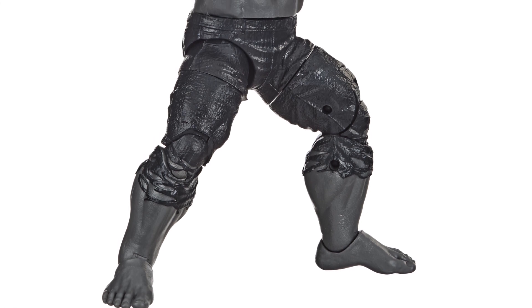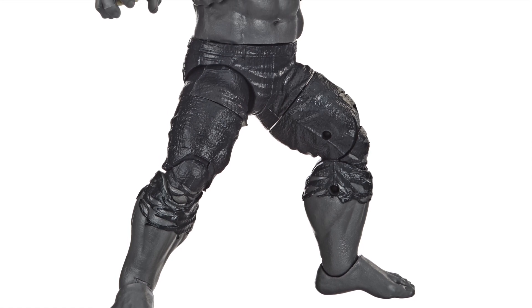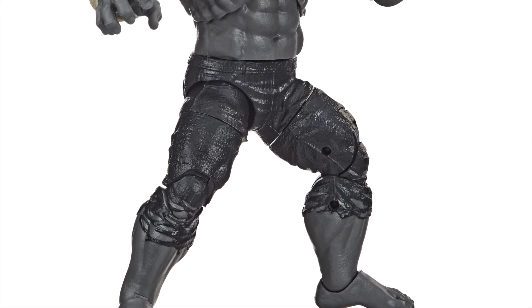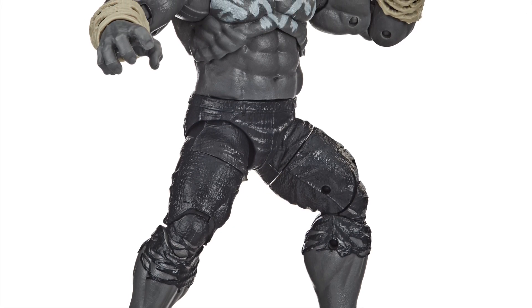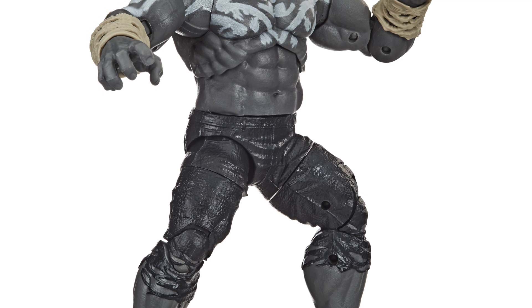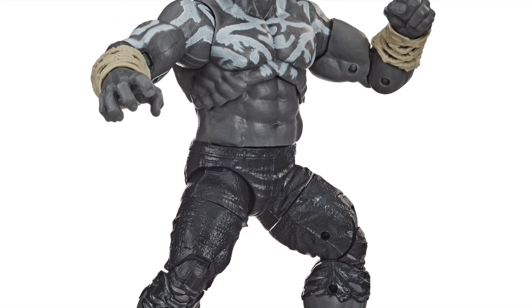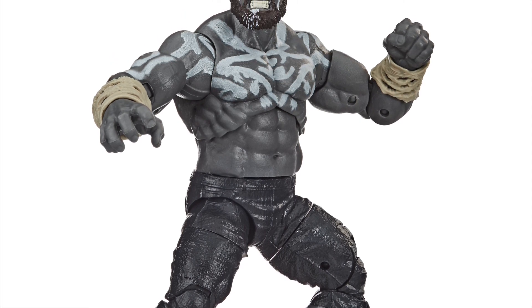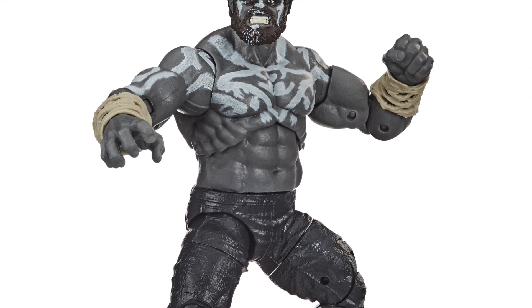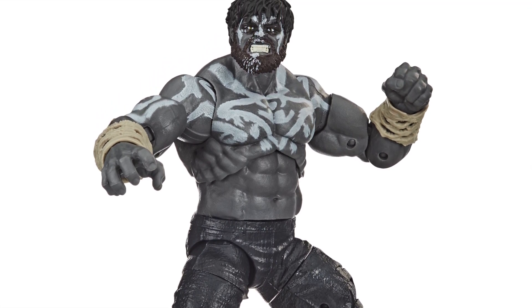I love Hulk — Hulk is my favorite Avenger — so I'm definitely going to pre-order this, but I can't say I'm extremely thrilled. The heads look kind of big, or at least the non-angry head. The regular, emotionless face seems a little on the large side, where the other head seems to fit the figure a little better. That's just based on what I see right now.